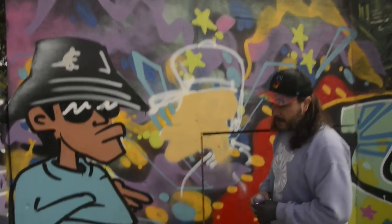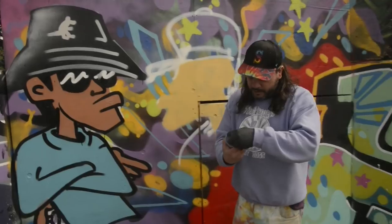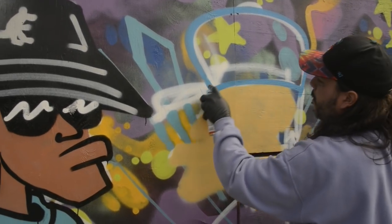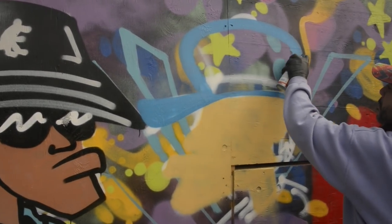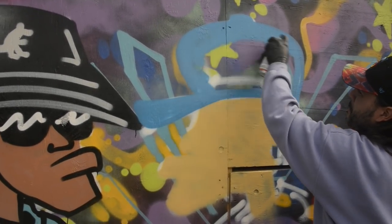Keep it basic. I've got a can of shock blue — I think I'm going to do his hat that color. Of course he's hip-hop, so he's got a humongous hat. The bigger the hat the better.